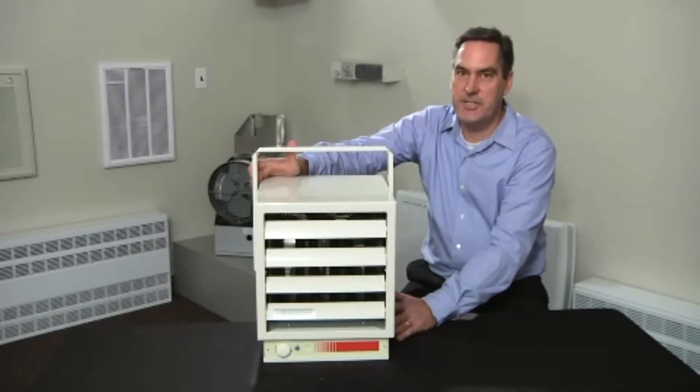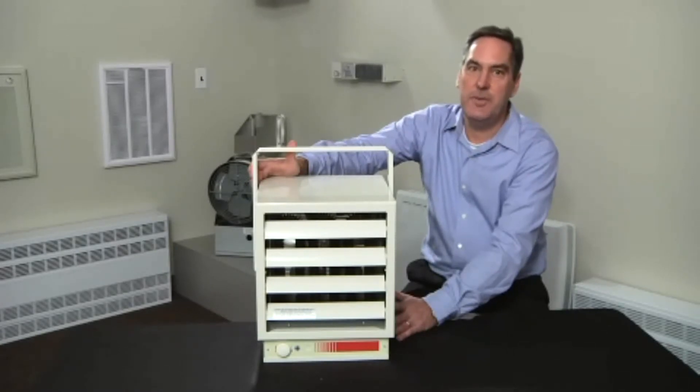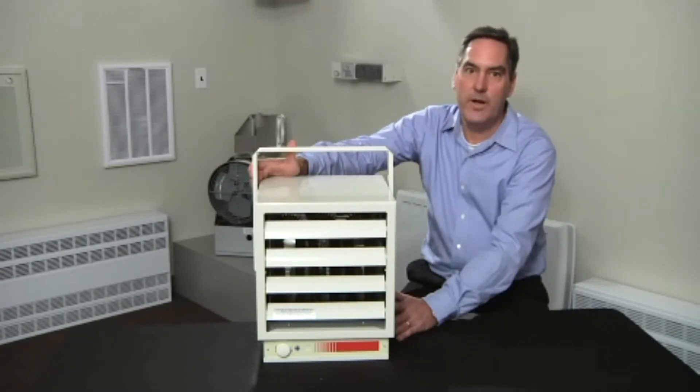This is the EUH series industrial electric unit heater. These high output units are ideal for shipping and receiving areas, warehouse storage areas, and garages.